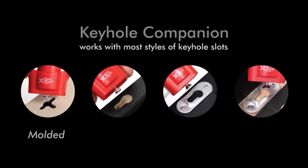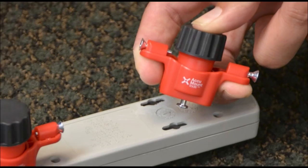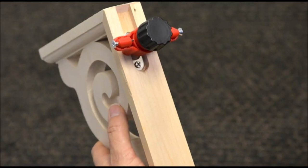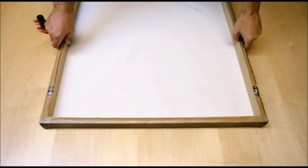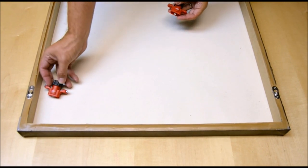This tool tightens securely in the keyhole slots to accurately mark the fastener location without the need for measurement or generation of templates. It works on all keyhole slots, materials, and most keyhole slot configurations including molded-in, cut-in, and add-on hardware.